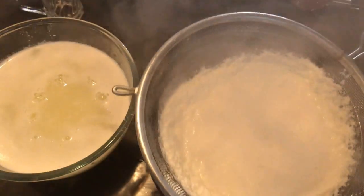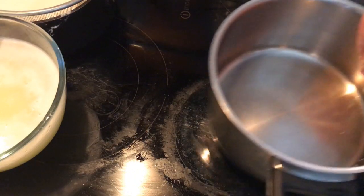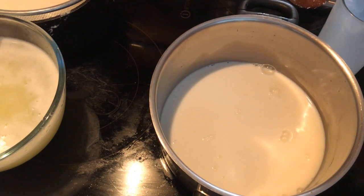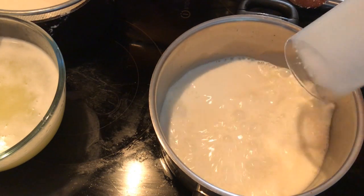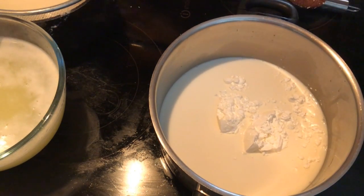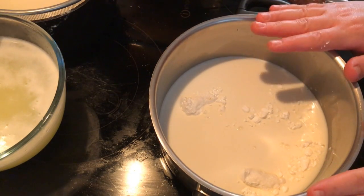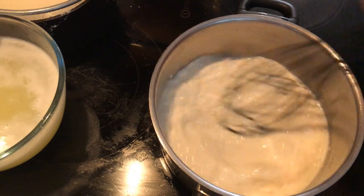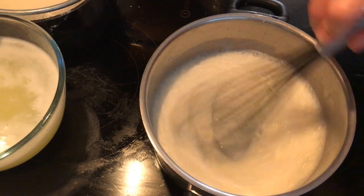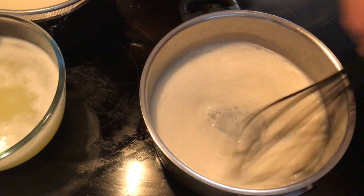Leave the clotted cream to drain. For the ashita mixture, in a pan add two cups of milk. For each cup of milk, add one tablespoon of corn flour and one tablespoon of sugar — so two tablespoons of each for two cups of milk. Mix well to dissolve the corn flour, then turn on the heat and keep stirring on high heat until the mixture thickens.